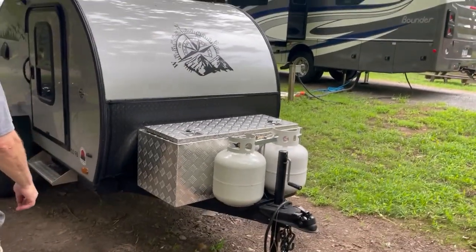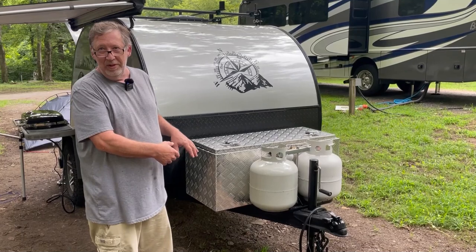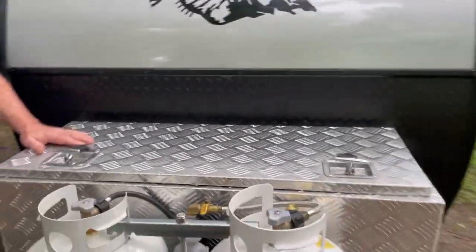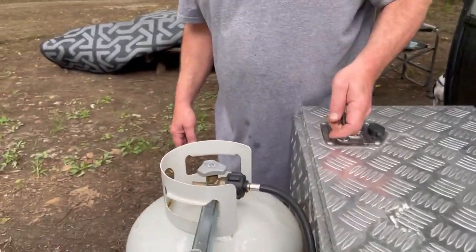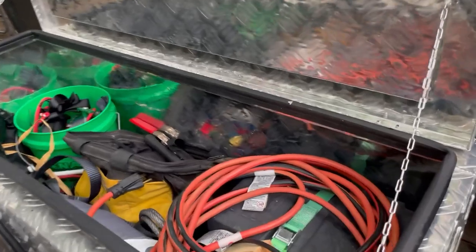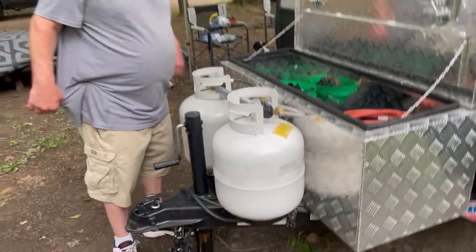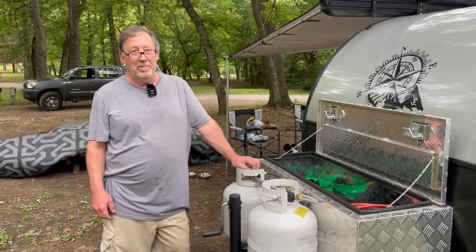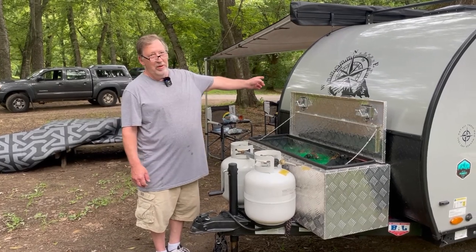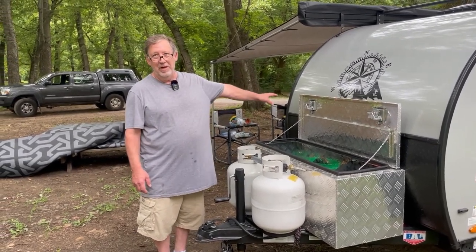Tell me about the propane and the tongue box. What I did was I put in a 10-inch mattress, took the whole storage out from underneath the bed, and that's how this came to be. Everything that was underneath the bed is now in this box — catch-all for tools, the water hose, batteries. And now you're rocking two 20-pound tanks. This one — since you can't run a propane device that has a regulator already on it through the side port — this tank is high-pressure to that side port. I put a high-pressure hose on that so I can hook my grill up and it'll work fine because it already has a regulator.